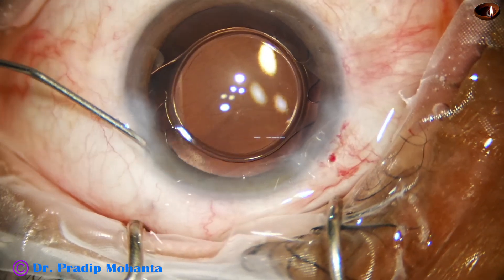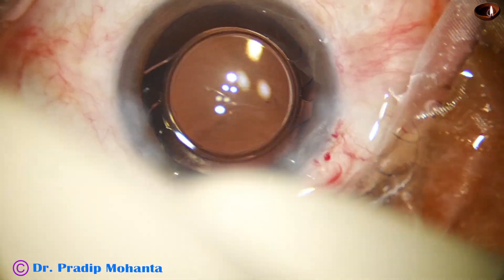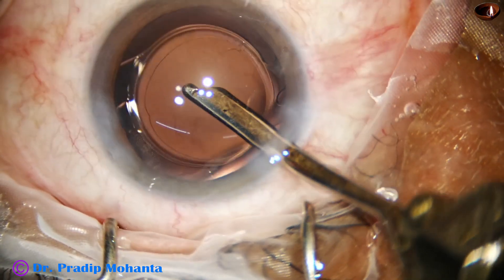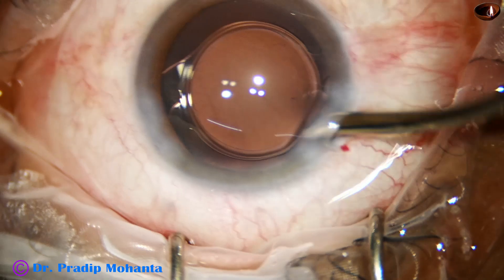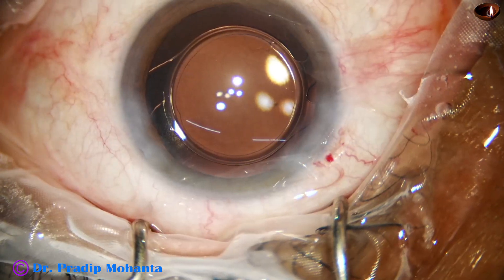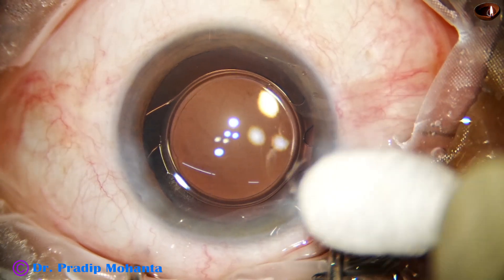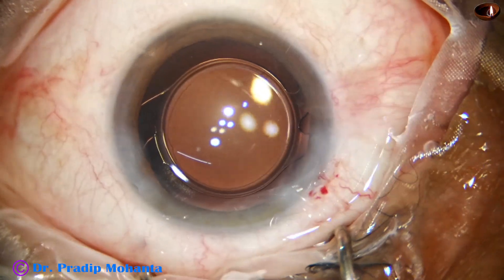But if there is a multi-piece lens, we must be very cautious — we should use viscoelastic substance with multi-piece lenses such as Sensar multi-piece or Auro multi-piece lenses. Now we are towards the end of the surgery; the integrity of the wounds is checked and the case is concluded.